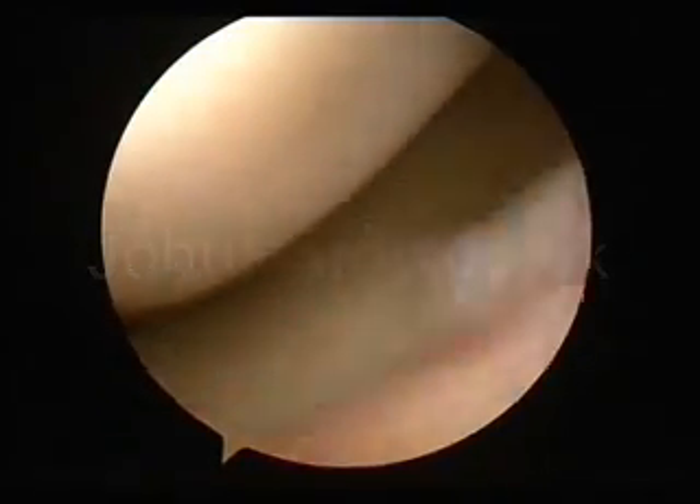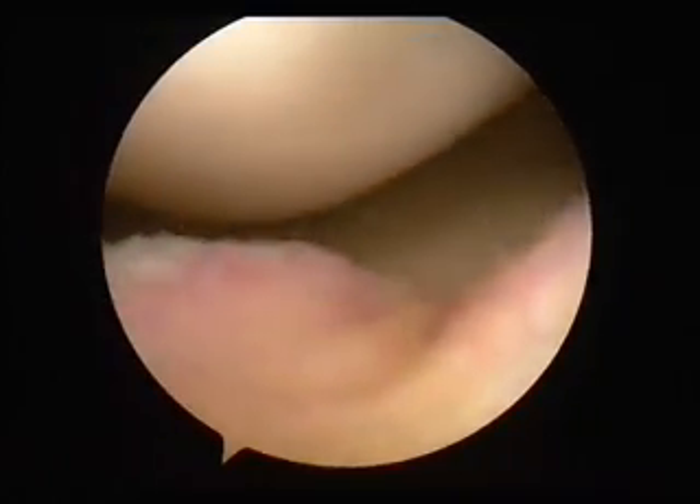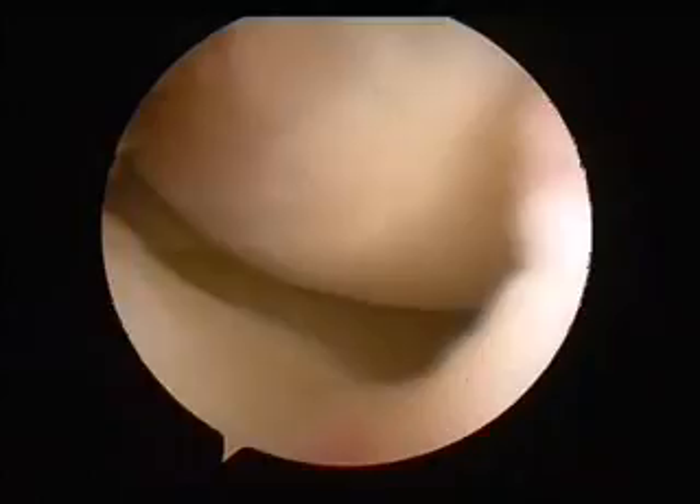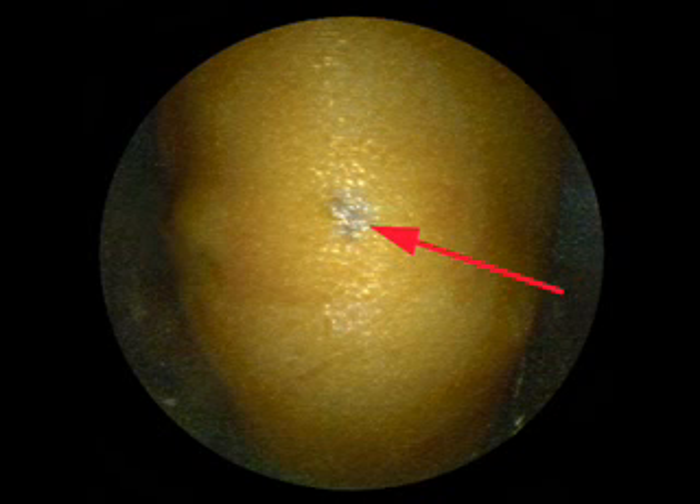John, this is a young man, one of your patients, a footballer, who'd had really quite a lot of trouble with his knee, a lot of pain. Yes, he'd got medial joint line pain. And the MRI scan we did showed up an osteochondritis. That's a damage to the surface of the joint.